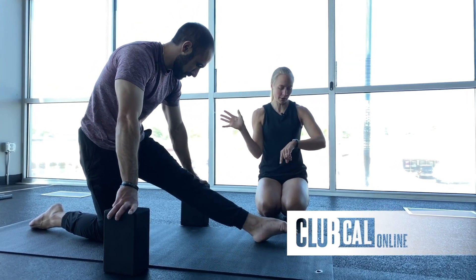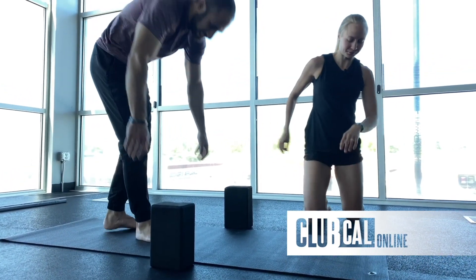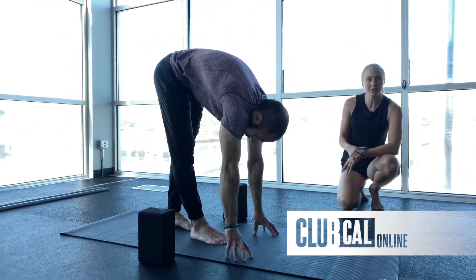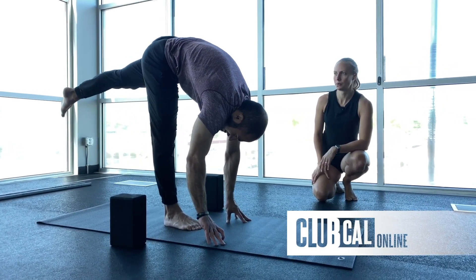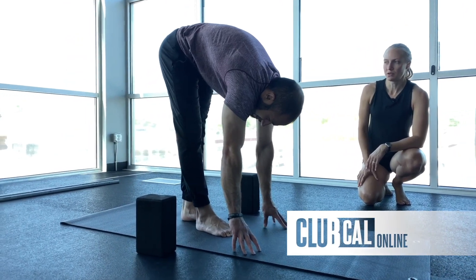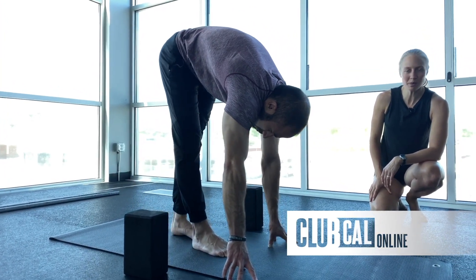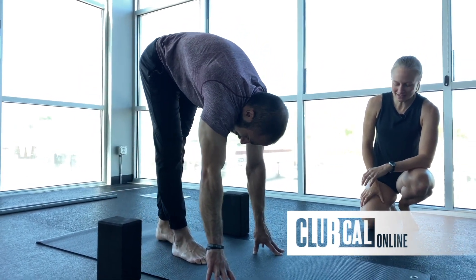Round two — same thing, we're going into those standing split lifts. Choose your side, going for 30 seconds. Begin. You've done this once already — we're on round two. Let's see if we can get a little bit more range: really pulling that chest over the top of the thigh, pulling that back leg as high as you can.